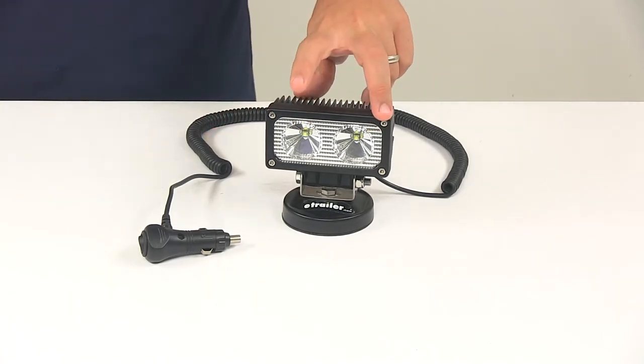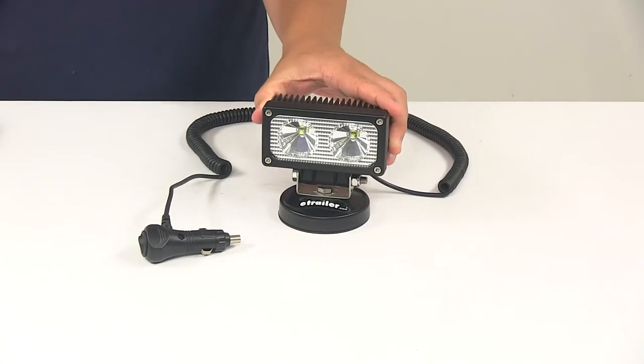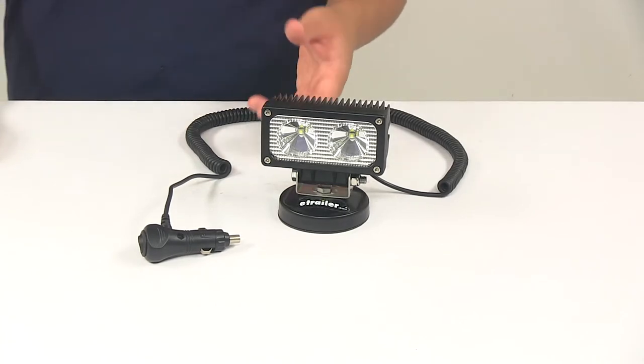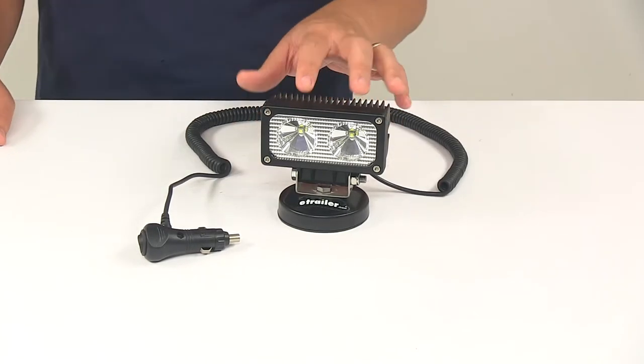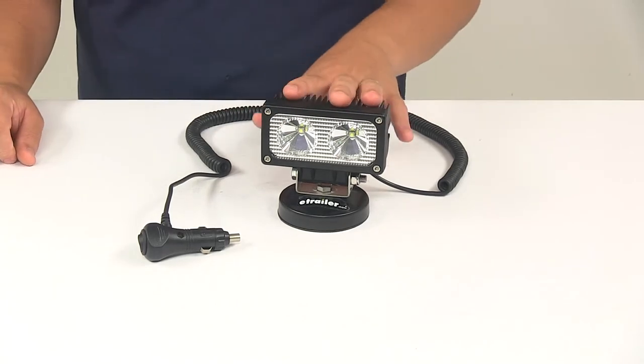The unit does feature twin beam 2000 lumen LEDs. LEDs are great to have, especially when compared to incandescent bulbs. They last longer, they burn brighter, and they're much more efficient. You don't have to worry about replacing bulbs or worry about brittle filaments.